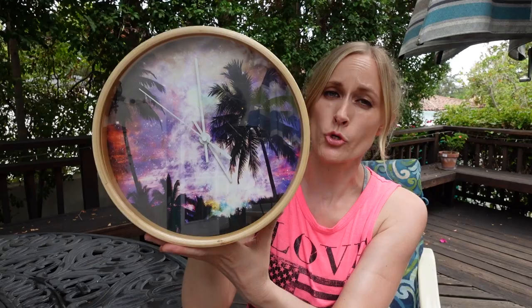I was recently at the thrift store and I noticed this item. It's a clock with palm trees on it because we're in California. This is a fun piece in a dorm room. But today, we are going to deconstruct it and give it a new life by turning it into a display case for dead florals.